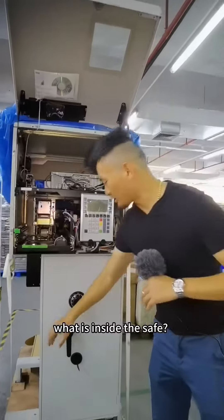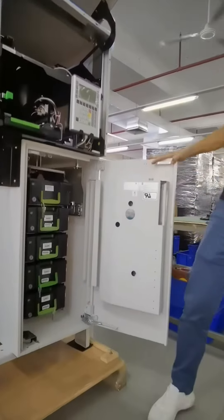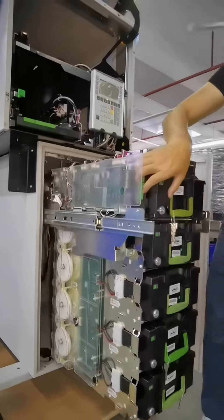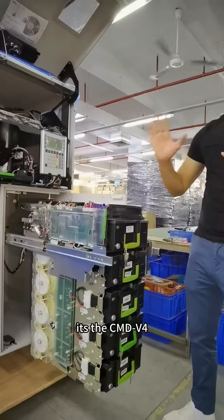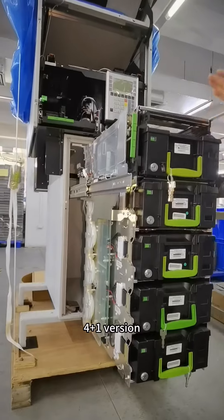What is inside the safe? Let me show you. It's the CMDV4 cash dispenser, 4 plus 1 version.